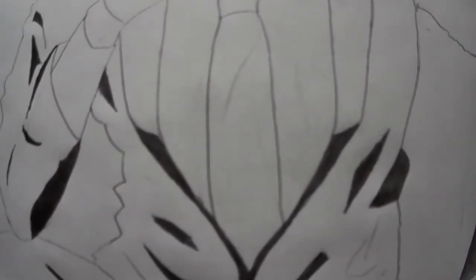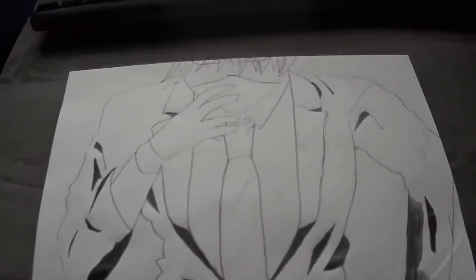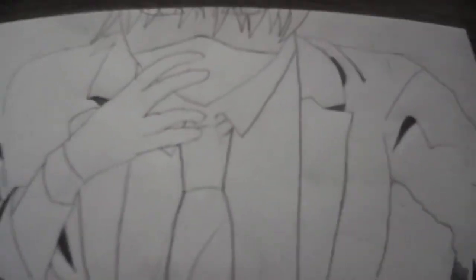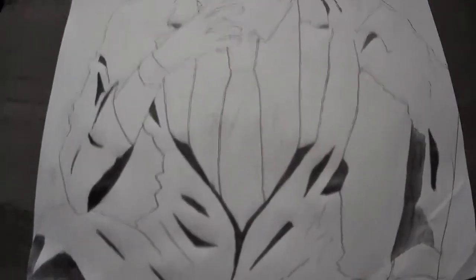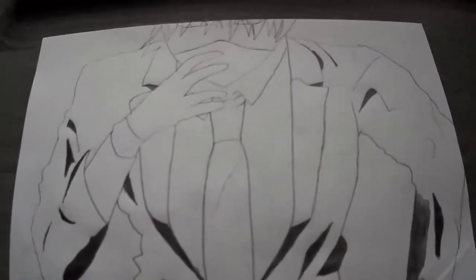I like the tie too. I just need to color this in, it'll look pretty cool. I really like the face, I just didn't have enough room to draw more. I'm gonna be drawing a lot more of these till I can get one that I like for myself. See ya!